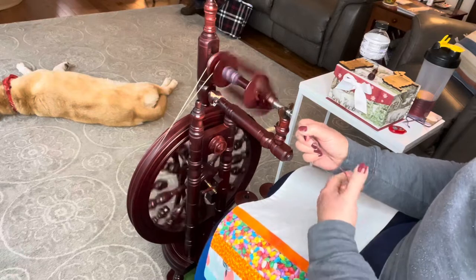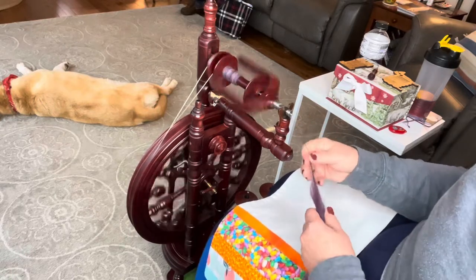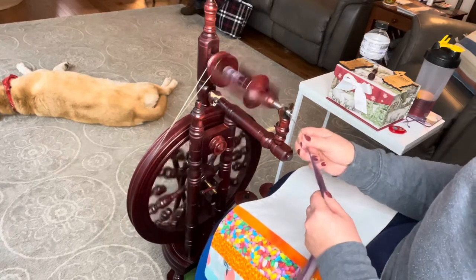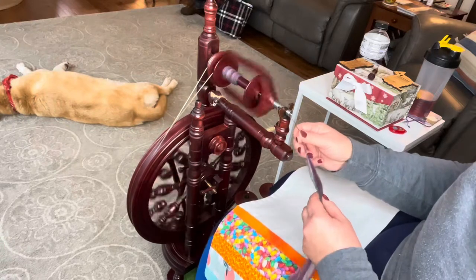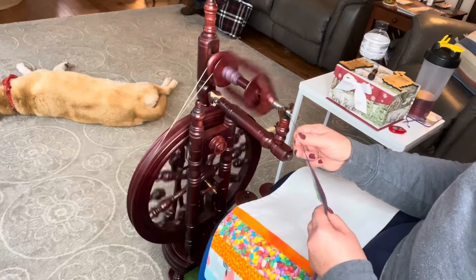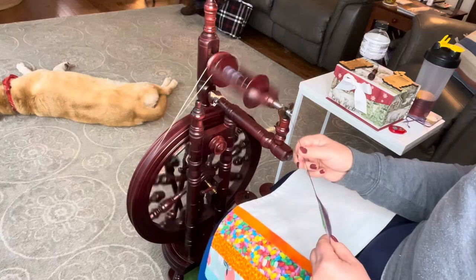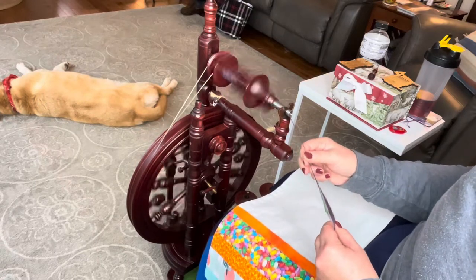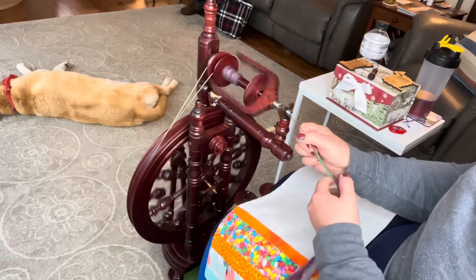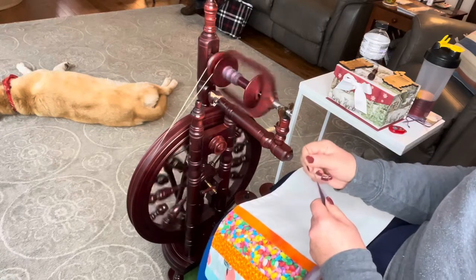Since I am making socks with this, my goal is to do a short draw and to kind of smooth those fibers down with my right hand as I go. When you do a short draw, one hand remains stationary. What I'm doing here is a short backwards draw — my front hand is kind of holding this and I'm just drafting back, pinching. Long draw would be just pulling back, and this hand isn't really doing much other than guiding and making minor adjustments. Right now my right hand is keeping the twist from going too far up into the drafting triangle.